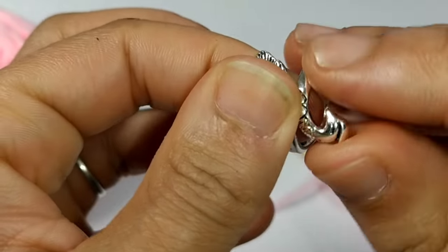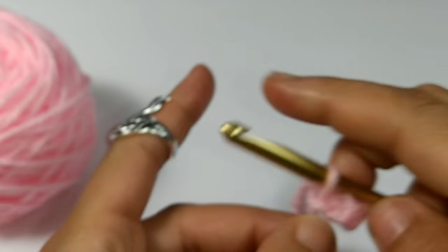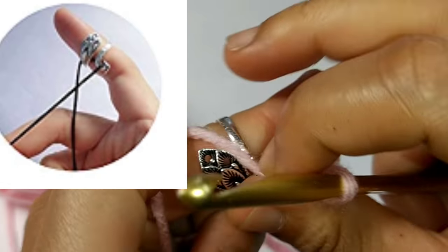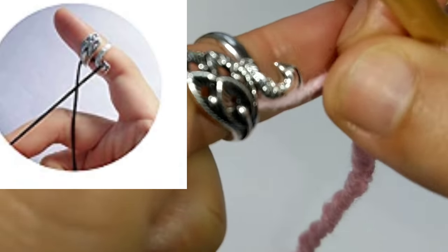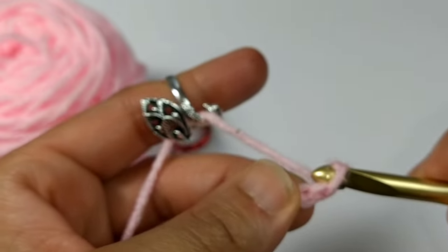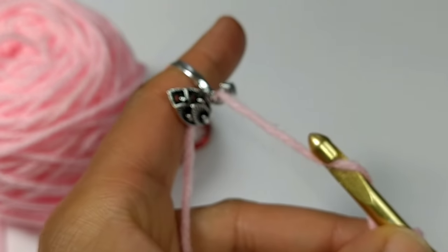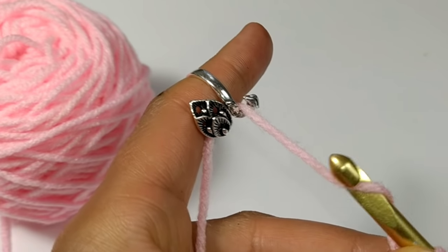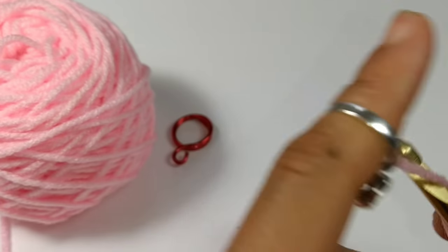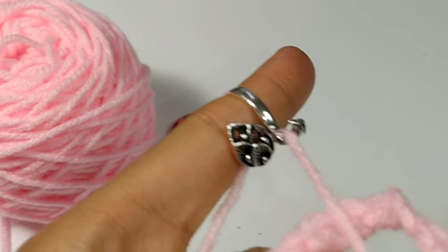I made it too big — I've got to adjust it back to a smaller size. Okay, now it fits. Let's look at the picture and see how to put it together. Pull it up through here. This works pretty well! I'm going to take this ring up to the table and give it a final review.